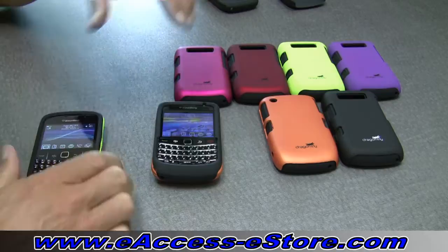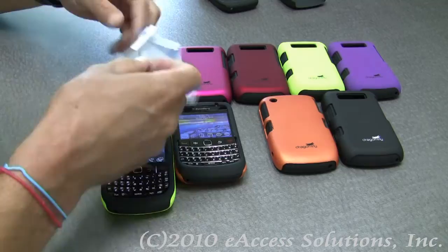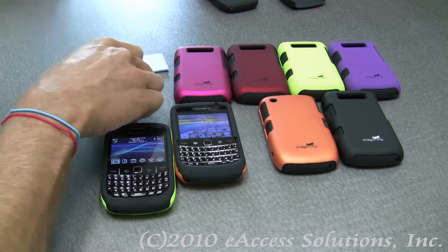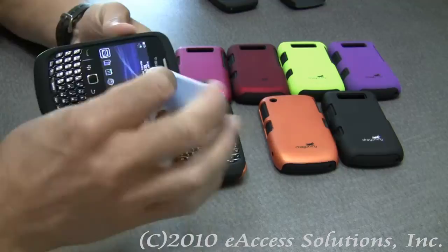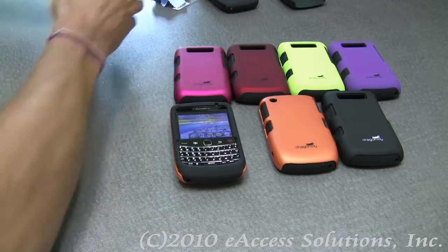We currently carry these Dragonfly Tandem cases in a bunch of different colors which will match your needs and styles. They also come with a screen protector for your Blackberry, which is optional to apply, and a little squeegee and a cleaning cloth that you can use to clean your Blackberry screen and apply the screen protector.